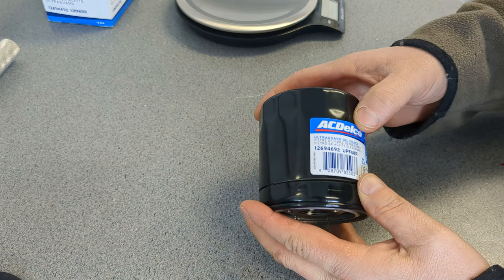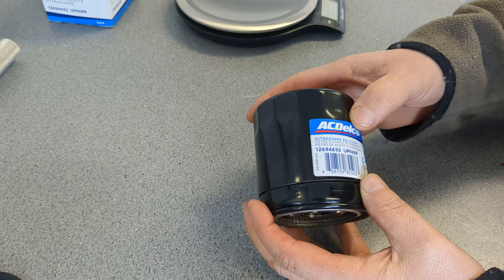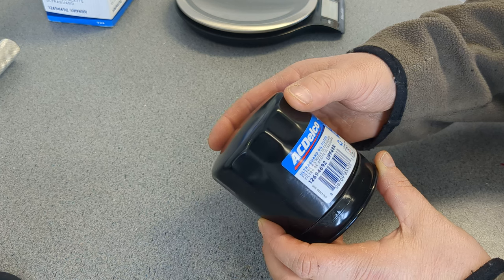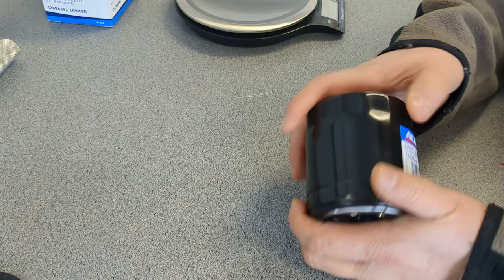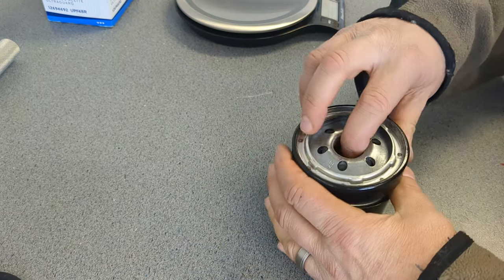The other number on it is 126-94692. Some of these actually say UltraGard Gold, but this one just says UltraGard.